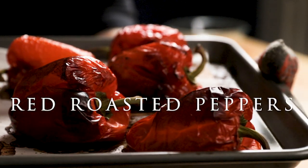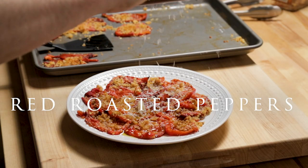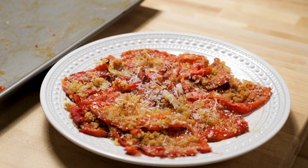You don't need to buy roasted peppers anymore. Today I'm going to show you how to make delicious red roasted peppers with seasoned breadcrumbs.